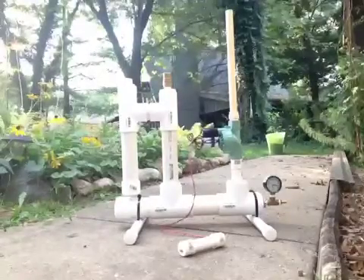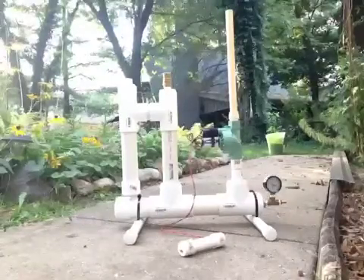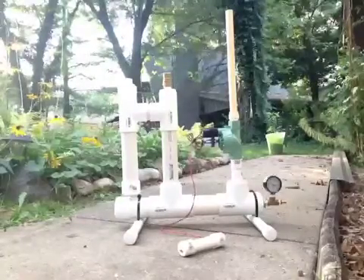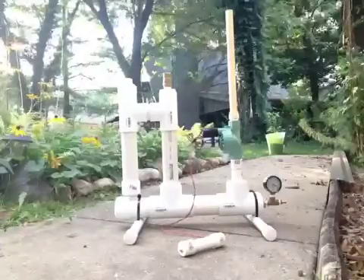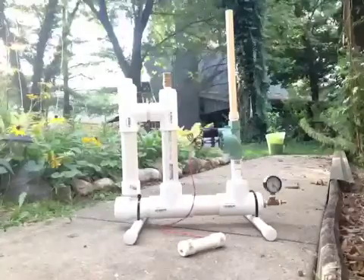In past uses of this, whenever you hit about 60 pounds of pressure it really goes up pretty quick from there. We're getting ready to experience the 60 pound pressure — there's 60, 70.